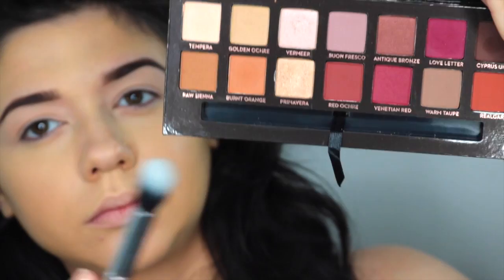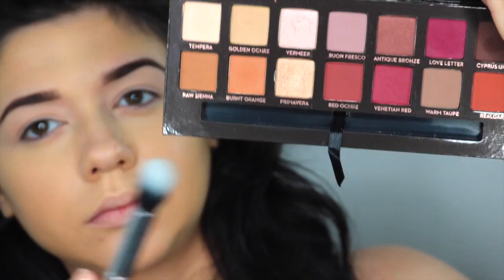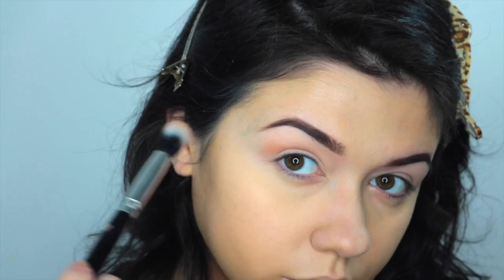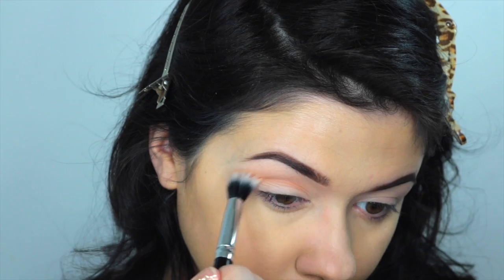Next, taking the Morphe M461 brush, I'm going to take the color Burnt Orange and apply that as my transition shade. This brush is great just because I'm pretty heavy handed. It allows me to not apply too much shadow and it really just diffuses the color. This is my favorite brush for a transition shade right now.